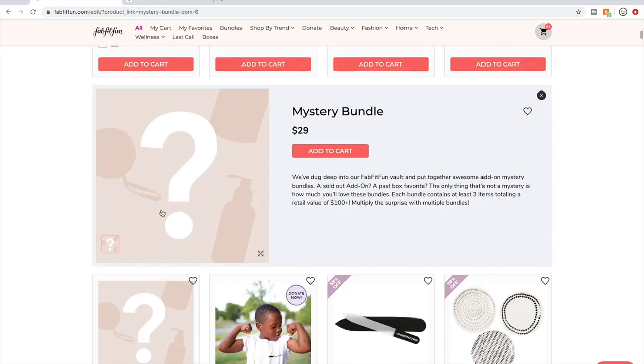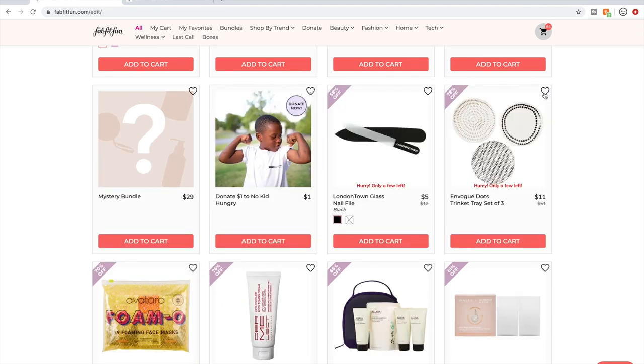Mystery Bundles — I have tried a couple and I will never do it again. I only ended up with things I had no idea what to do with after getting them. Some people love them though.